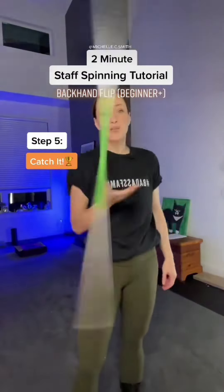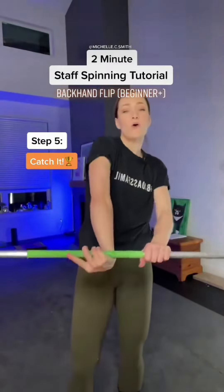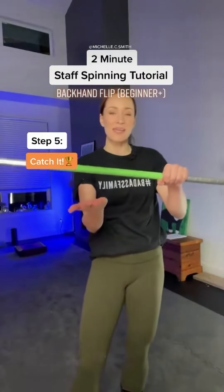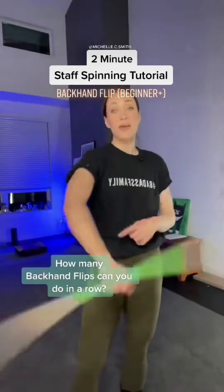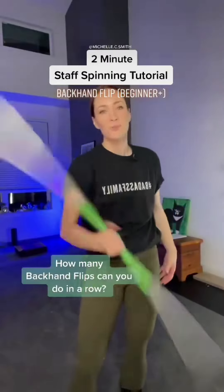Once you have the release all worked out, you're ready to add that catching hand back in. As soon as you let it go, you're pulling that hand back, externally rotating, sliding it back in, palm up. You're looking for one full rotation of the staff, and you catch it in the exact same position that you tossed it in. That means you can do multiples, which makes the backhand flip a really fun skill to practice.